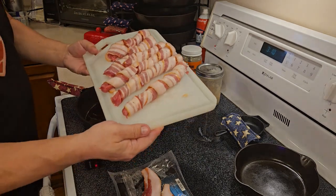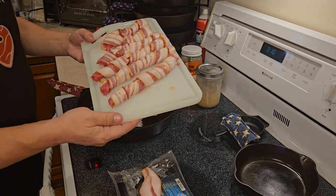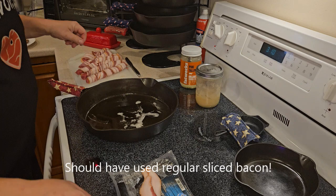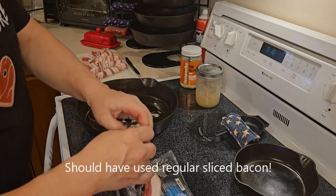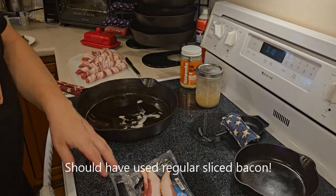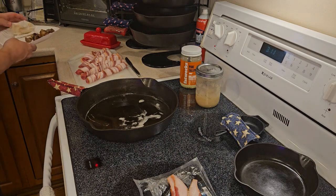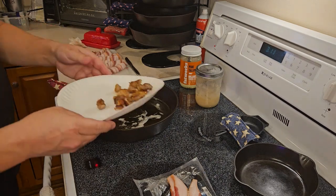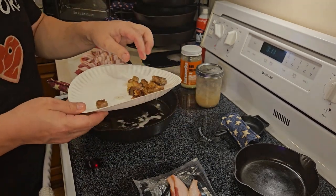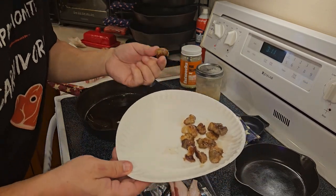Just ribeye and Walmart Great Value thick cut bacon — it had the best ingredients and it is pretty nice thick cut stuff. We've got a couple pieces of that left over that we're going to cook up. While we're waiting for our oil to heat up, I'm going to have some of our beef bites — the trimmings we cooked up off the beef. Carnivores don't waste meat. So good.